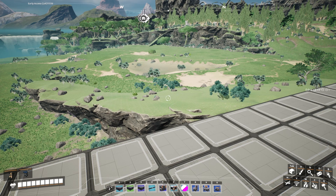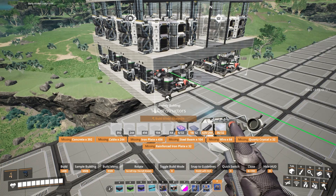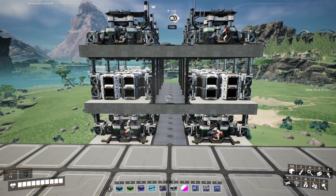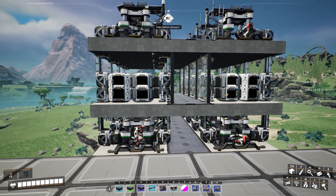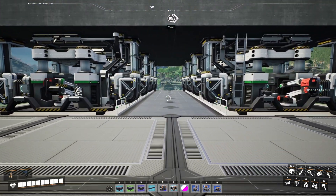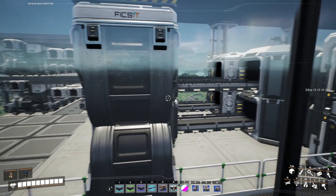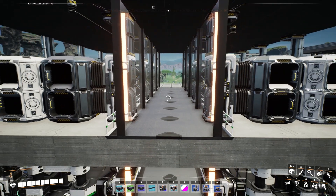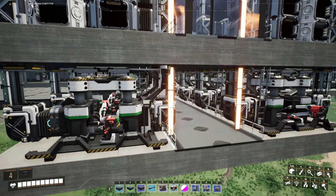Moving on from the foundries and the smelters, we have the constructors — this is another build that I've done which I'm actually really happy with. This is a total of 16 constructors with a middle floor which is dedicated to logistics, so we have underfloor and overfloor logistics here. There are walkways on the lower levels and then a glass floor so that you can see all of the resources being taken along the buses. I've also placed some signs as lighting to show which is the input side.